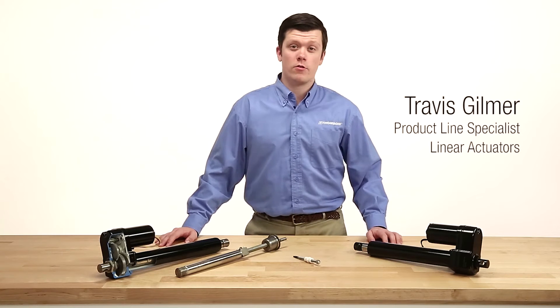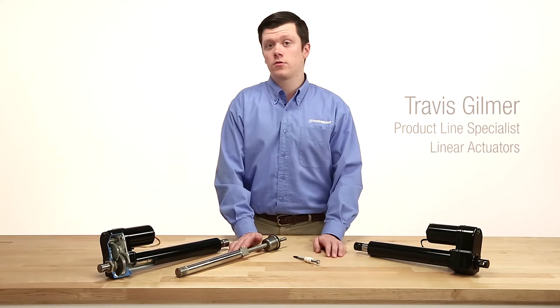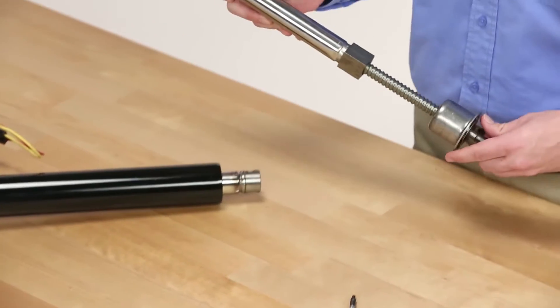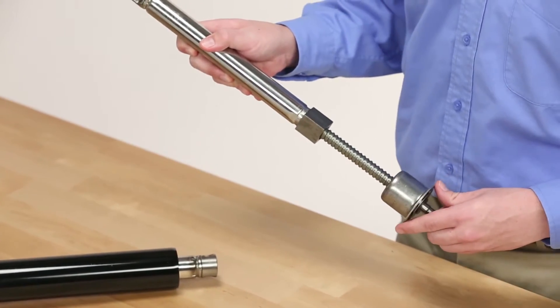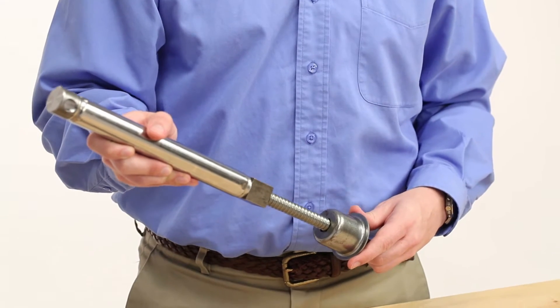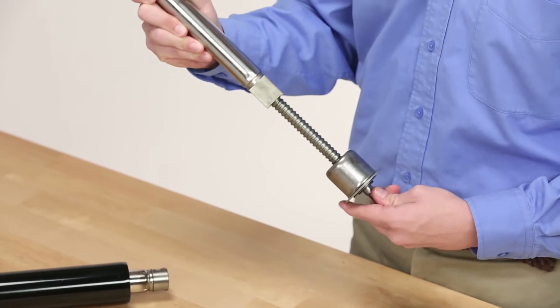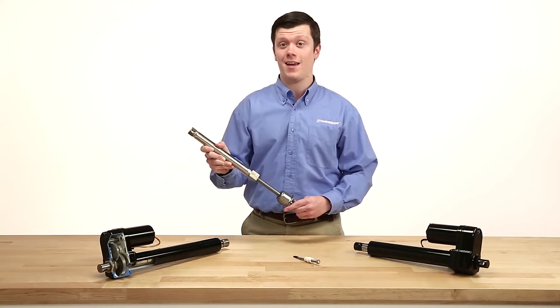Thomson's electric linear actuators utilize both ball and lead screw drive systems. A ball screw is commonly used where the load and speed requirements are higher, and the efficiency of a ball screw can be utilized most effectively. Given the more efficient recirculating ball design of the nut, speeds and loads can be higher.